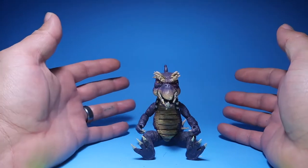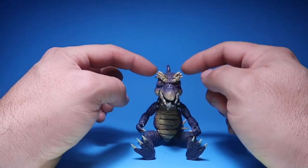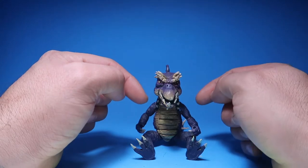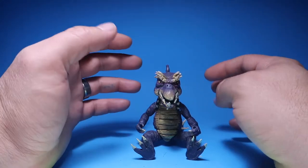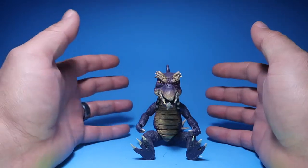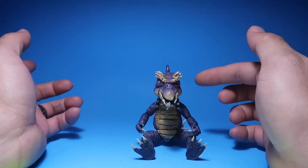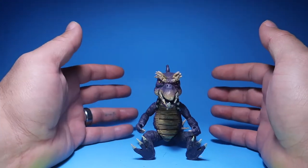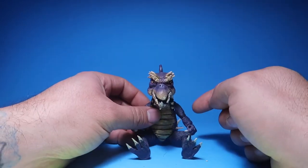If you guys haven't seen my last video — which is the leader of this guy — because this is a sidekick of Dragon Lord. I did a review on Dragon Lord, so if you guys haven't seen that, go check it out. I go more into depth about these characters in that video.